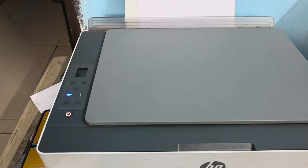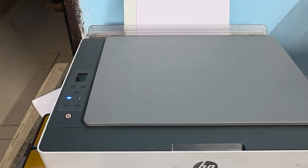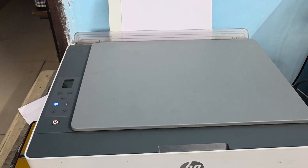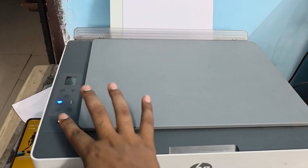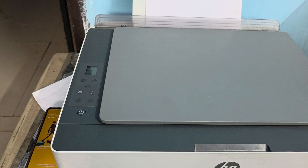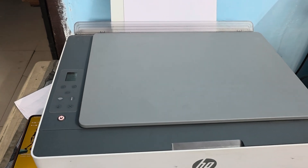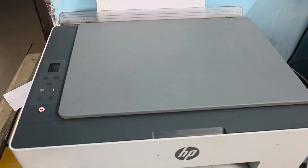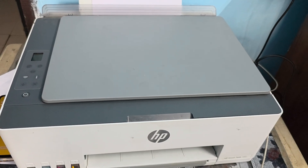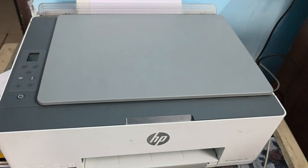After checking these basic things, perform a power cycle. First, turn off your printer using the printer button and wait for it to completely turn off. Then disconnect it from the power supply. This helps the printer refresh itself.